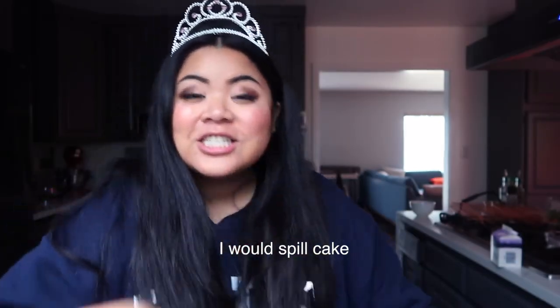Cheers to 28! I guarantee if you guys try this, it does not taste like it's from a box. Don't forget to subscribe and like this video. I'll catch you guys in the next video — take care, bye!